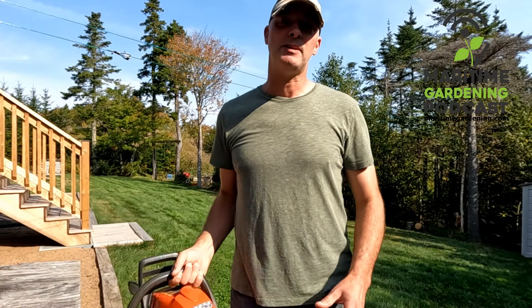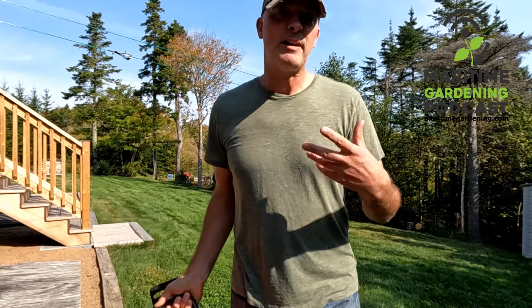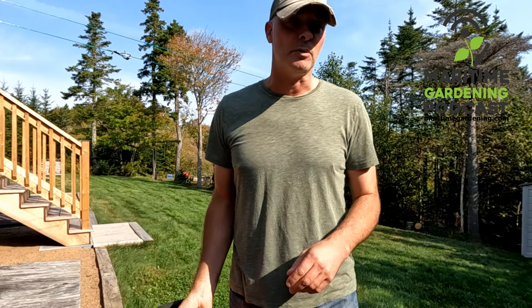Hey, it's Greg here with MaritimeGardening.com and today I'm going to talk about owning a chainsaw from the backyard gardener, home gardener's point of view.